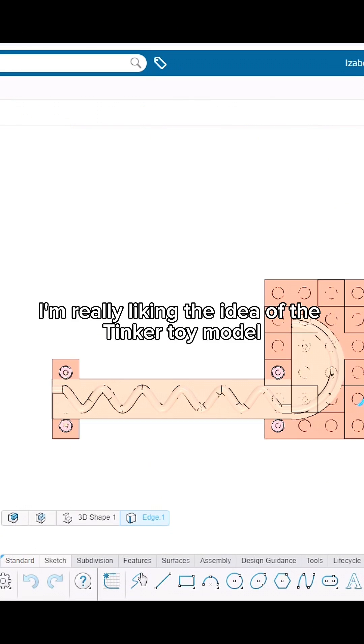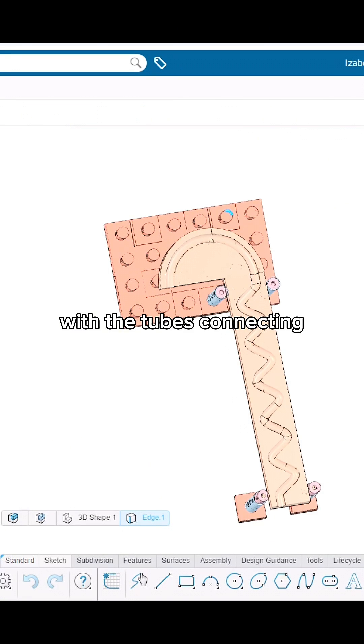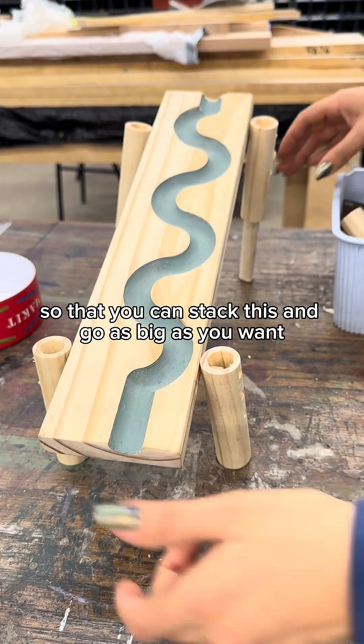We've played with several ideas, but right now I'm really liking the idea of the tinker toy model with the tubes connecting the inner one and the outer one, so that you can stack this and go as big as you want.